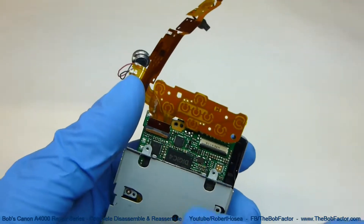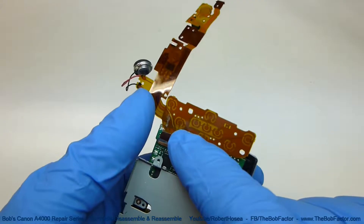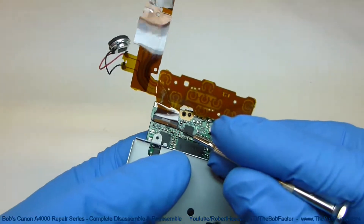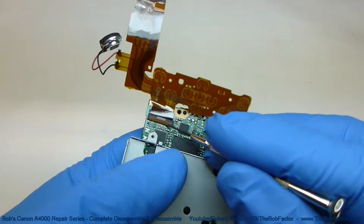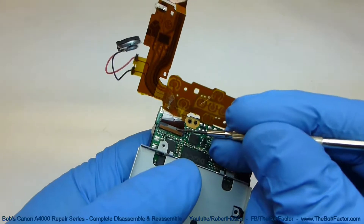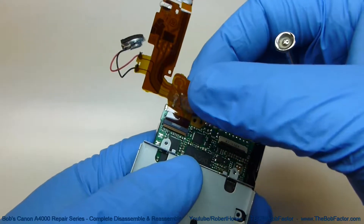Before we do any more work, let's go ahead and remove this flat ribbon cable right here, just so that we don't damage it. All we have to do is lift up on this brown bar on this flat ribbon connector right here. Just pick up on it and then you can pull it right out.